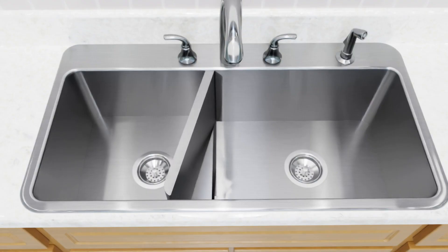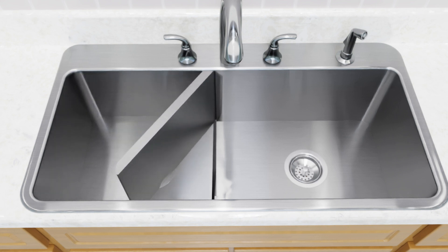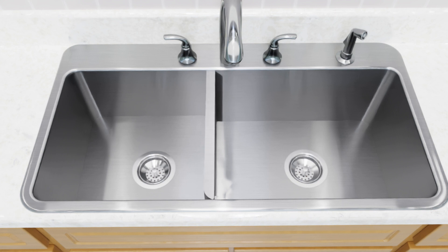But now you can have both! Introducing the Kitchen Sink for Everything, created by inventor Chris A. Fix. The invention is a kitchen sink with a hinged center divider.